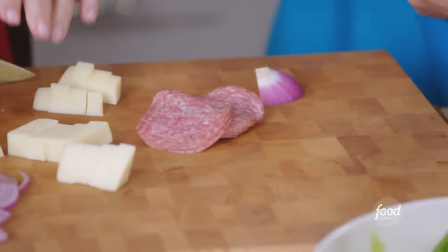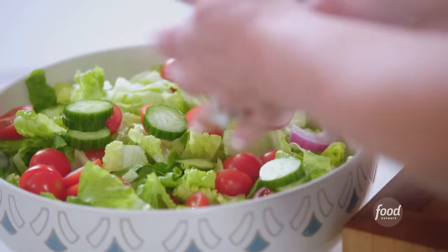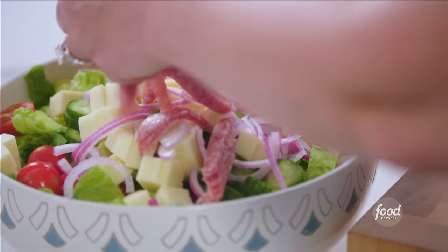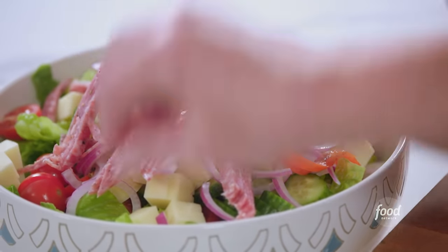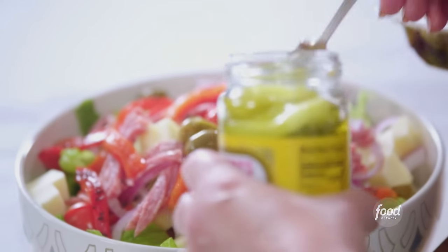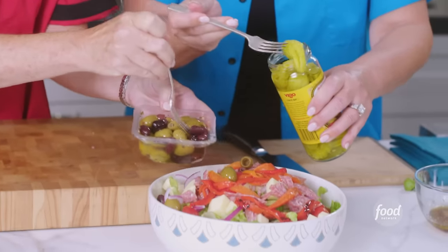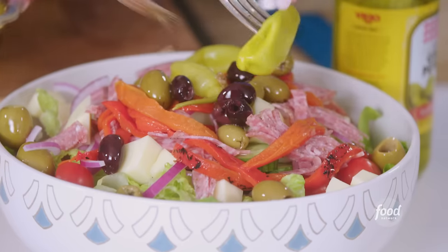I can help you — I'll do the cucumber. Just pile it up. To finish it off, we add roasted red peppers, olives, and pepperoncini. Pepperoncinis are sort of like banana peppers — they're mild and really juicy. This is starting to look like a pizzeria salad. This looks amazing.